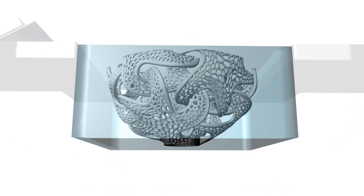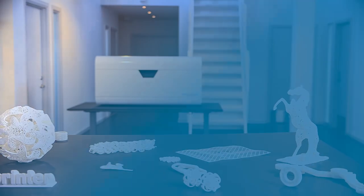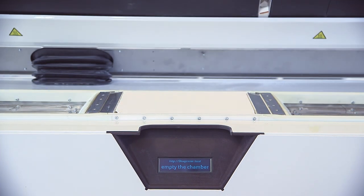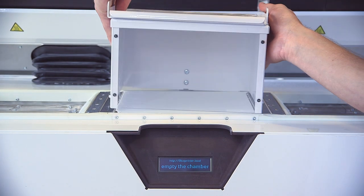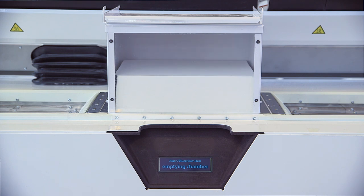Depending on how many layers your model consists of, a job can take anywhere from a few hours up to a few days. The printing is now done, which the display will tell you. You open up the lid. The display now tells you to empty the chamber. You take the remover box, place it on top of the building chamber. A short countdown will appear and the models will be ejected into the remover.